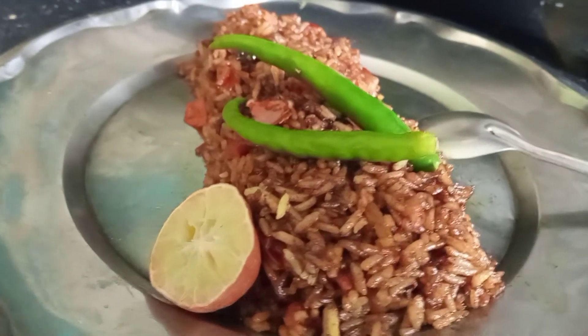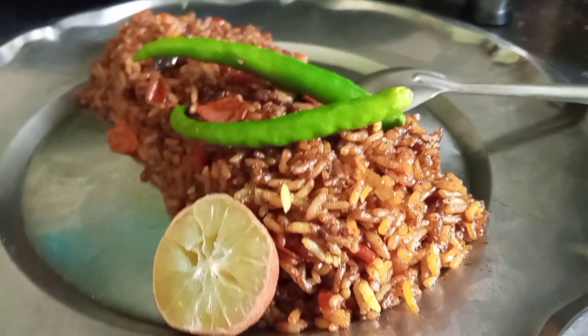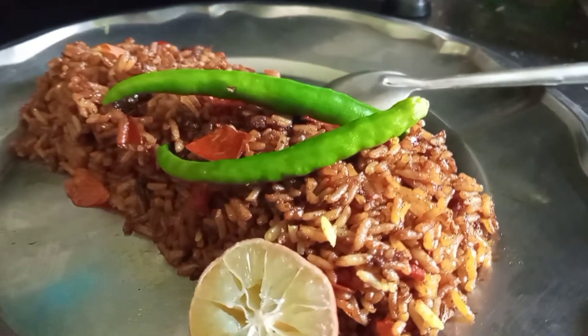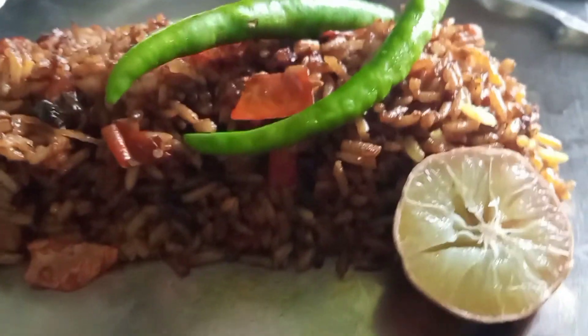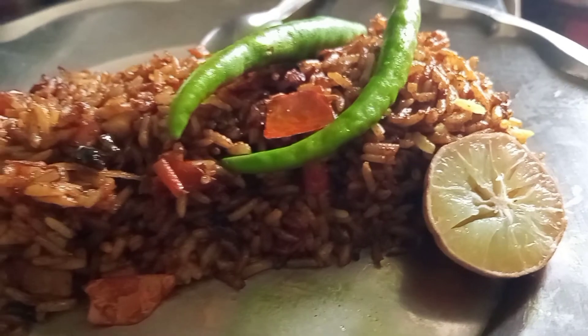Our fried rice is ready. When we make the fried rice, we avoid overcooking the ingredients because the chili sauce is already cooked, so we don't need to cook a lot. Don't forget to like this video and subscribe to our channel. Bye-bye.